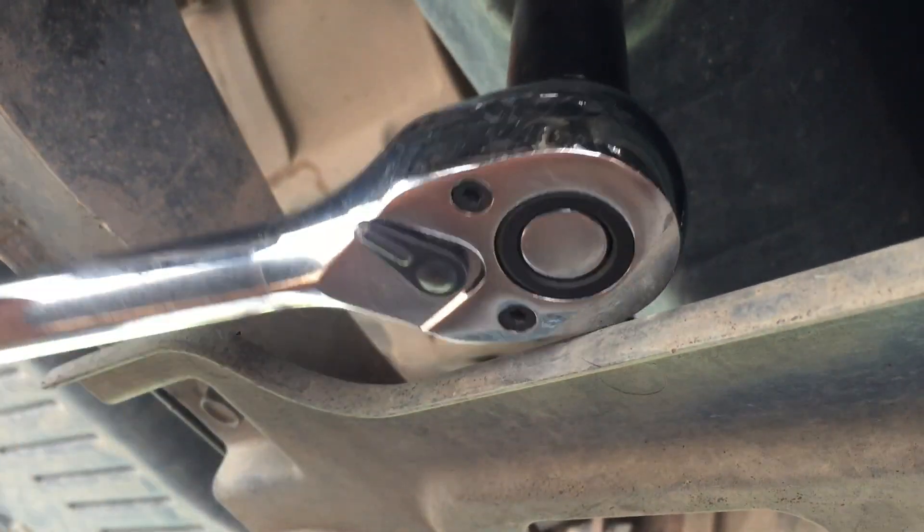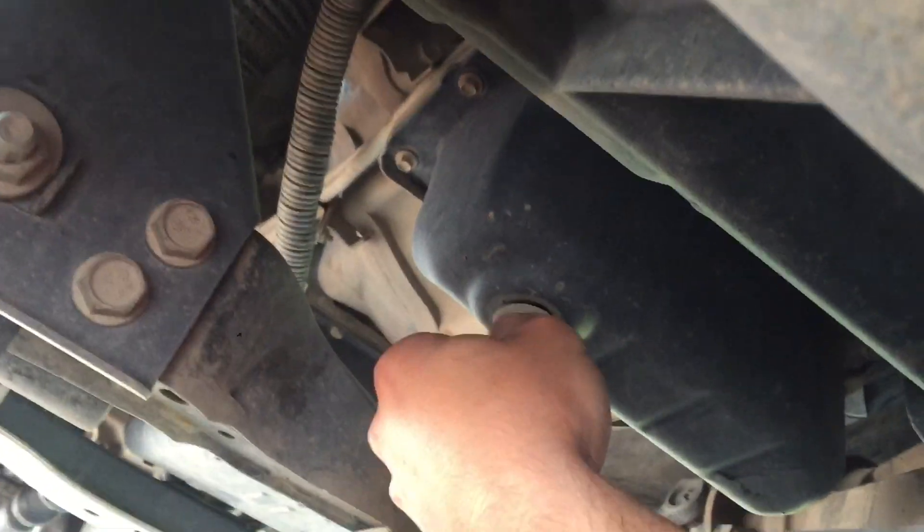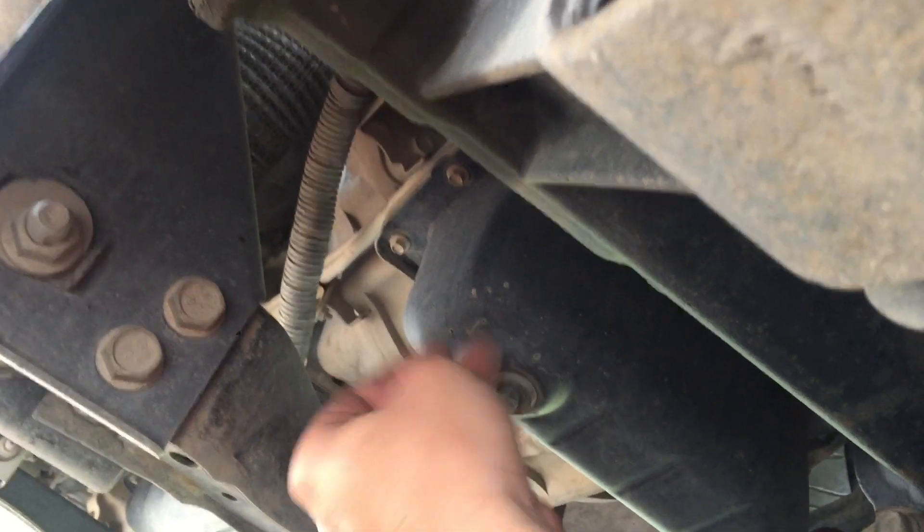13 millimeter going on. Let's move out of the way and put the bucket situated right under the drain. Got to try to do this quick and hopefully it does not hit the splash guard. With my luck the oil is going to hit the splash guard and then it's going to get all over the ground, so I'm going to remove the splash guard too. It's only four bolts, so let me take care of that real quick.